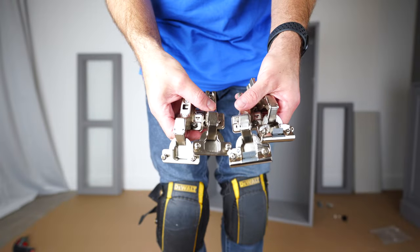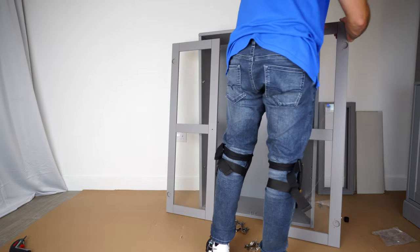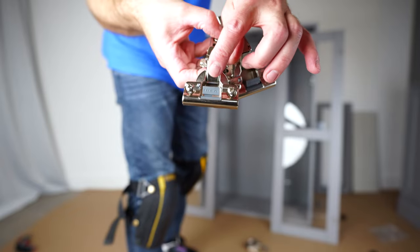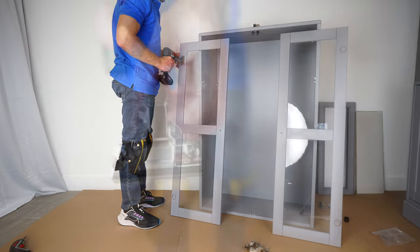You're going to have two types of hinges — two soft closing and two not soft closing. Position the door exactly the same as I have it here and you're going to have an easy time. Soft closing hinges — two of them, that's the plastic, that's the soft closing hinge. Place it in on the top and secure it with the two screws which are already in the hinge.